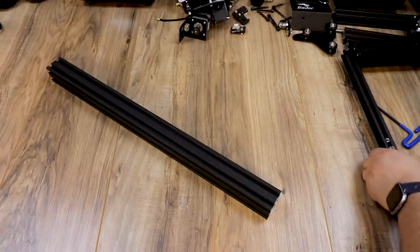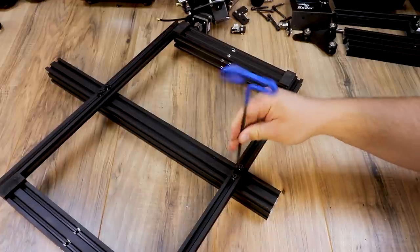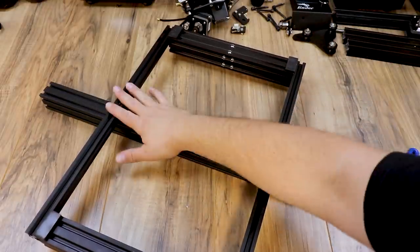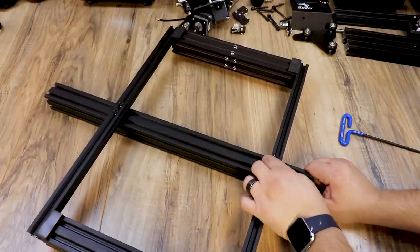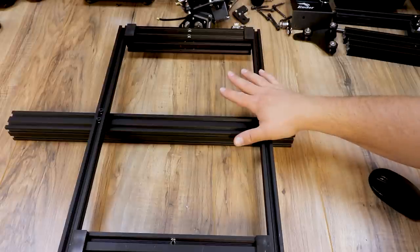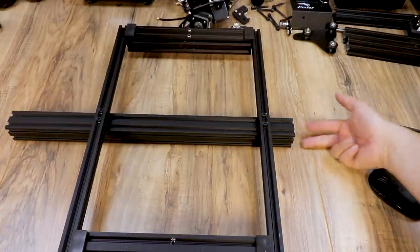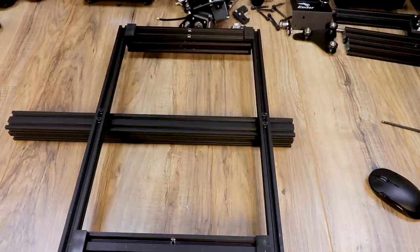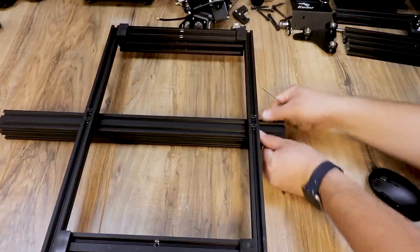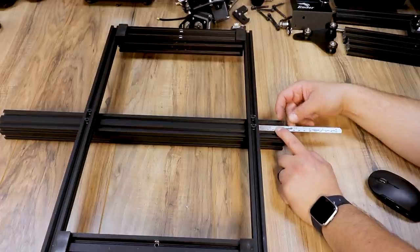Now grab the new y-axis — on the Ender 3 Pro this thing is monster, it's 40 by 40 and it's huge. Note that the front of it, where the tensioner goes, will have holes screwed in on each side — that's going to be your front. I lay the y extrusion on the counter and set the frame down on top. Make sure your T-nuts are down in those channels and spin them so they bite. Get the T-nuts attached on both sides just loose enough to still slide. The front has the belt tensioner holes in the sides, and the rear is threaded in the back for the motor mount.